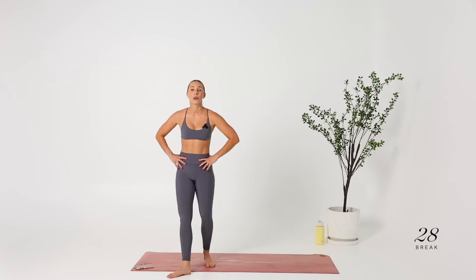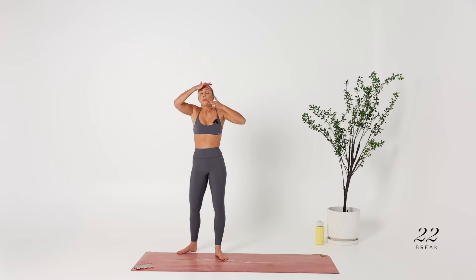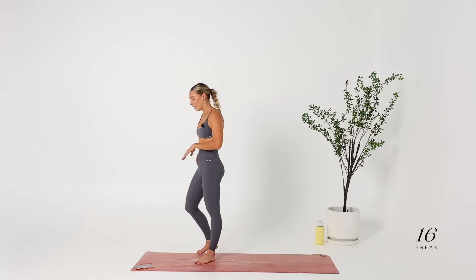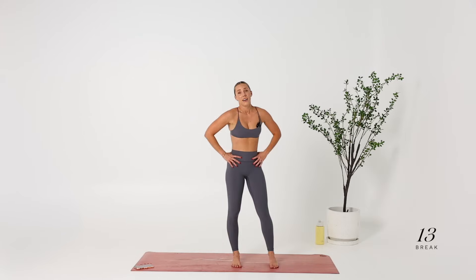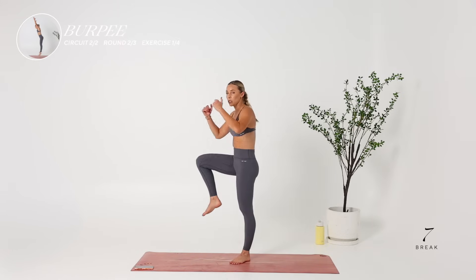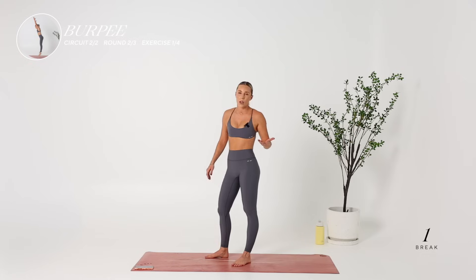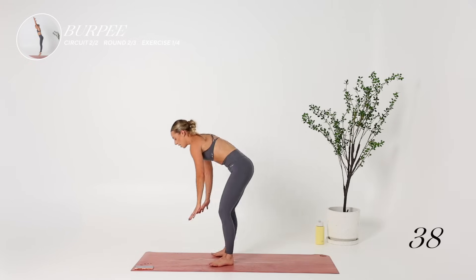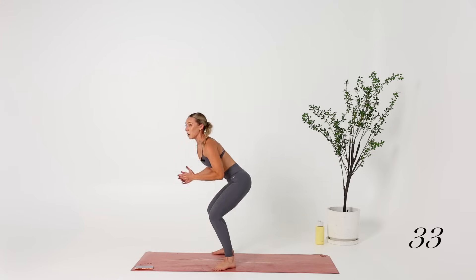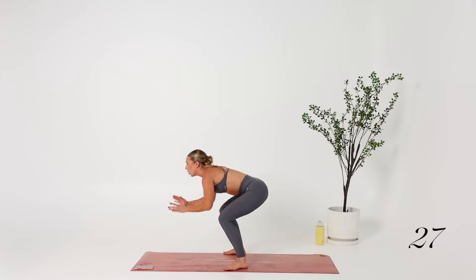30-second break and we're going straight into our burpees. Pretend I'm not dripping sweat, but hopefully it makes you feel better about yourself. I'm a sweater — literally, I look at a dumbbell and I start sweating. Burpees — if you want to really progress it, do a tuck jump. You can do a push-up at the bottom, or step up. You can even go to relevé if you're in an apartment and you don't want to annoy your neighbors.